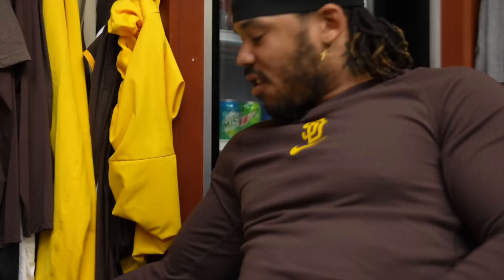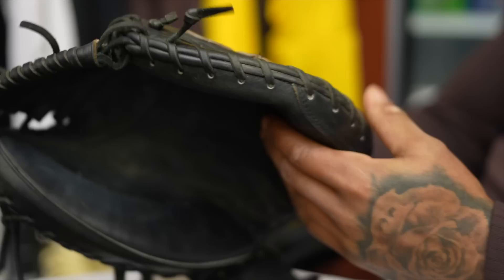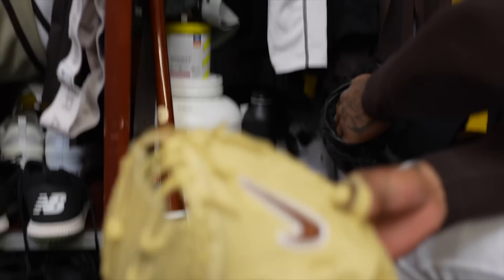Starting off with this Nike mint. It was actually a gift from Nike last year around this time during spring training. It's taken me about up until this time to break it in. But right now where it's at, I really, really love it. I use Rawlings, but Nike giving out like this nice leather — you just can't help but not use it.